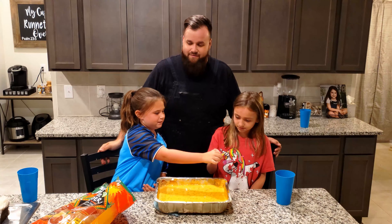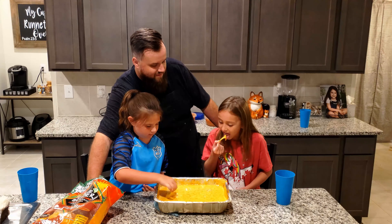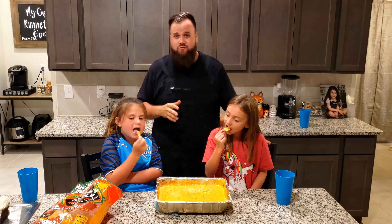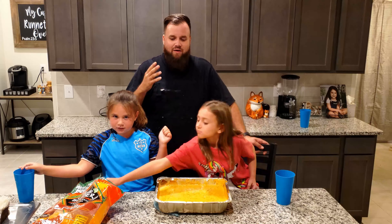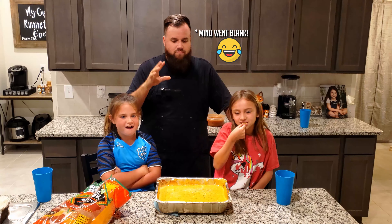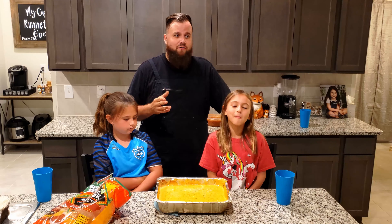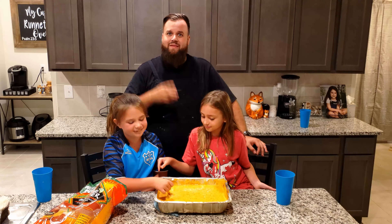It's so satisfying, just sinks right in. All nice and cheesy and gooey, absolutely delicious. Girls approve! That's it for smoked queso — I appreciate y'all coming to hang out and watch. If you wouldn't mind, go ahead and comment, like, and subscribe. I'll see y'all later.